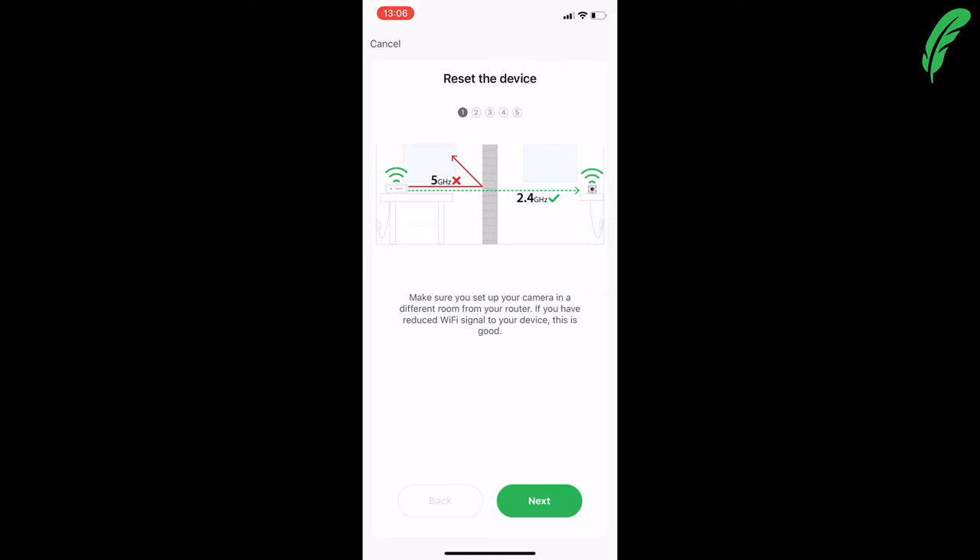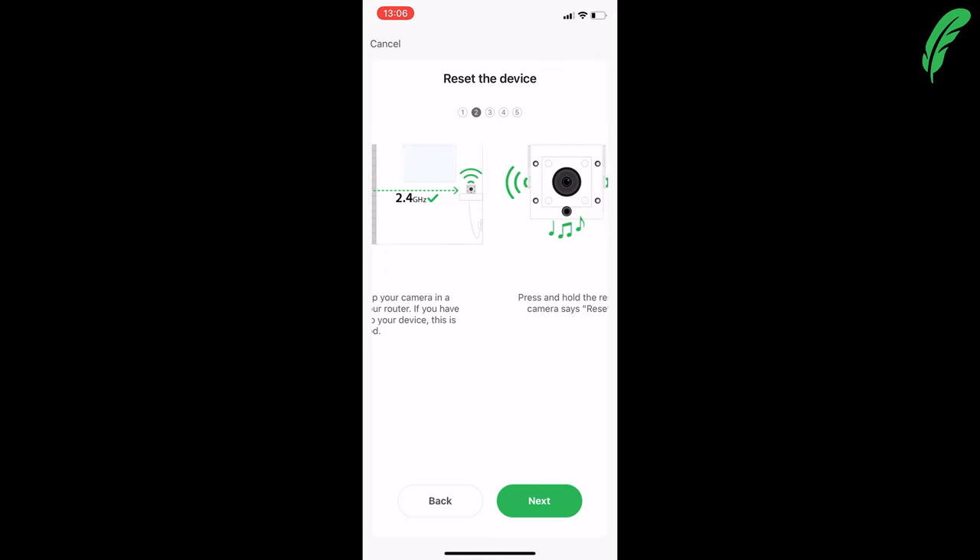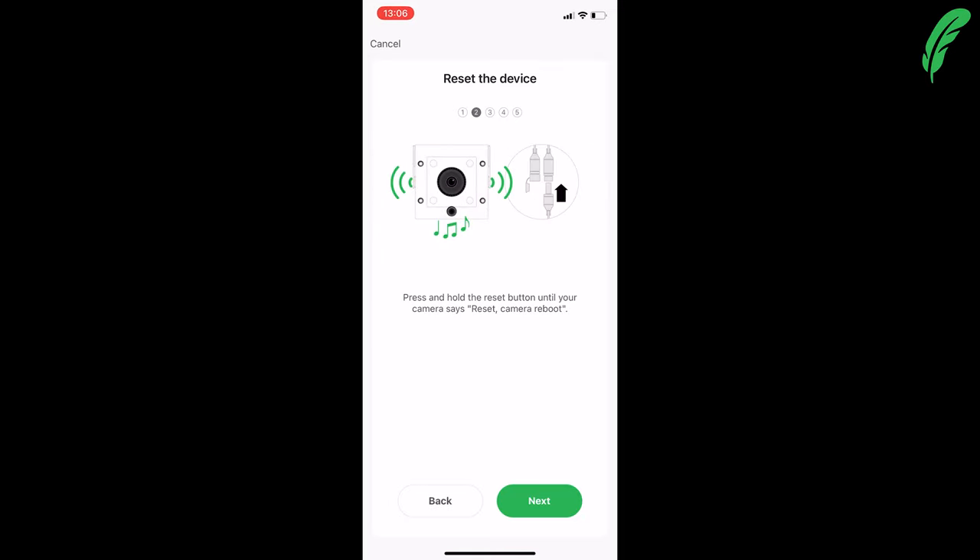First, we want to make sure we're connecting to a 2.4 gigahertz network. We want to power on the camera, which we've already done, and we want to reset the camera — I've already done mine so it's ready to go.